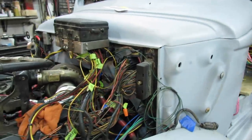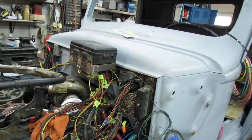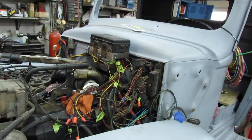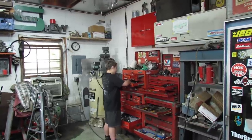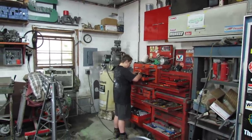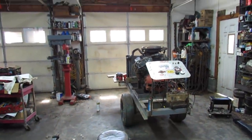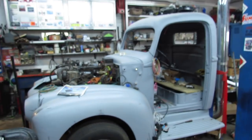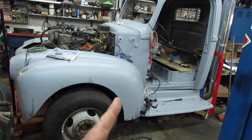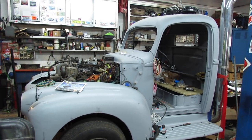Y'all know I gotta pull this thing all apart once I get everything figured out here for paint. So I want to be able to quickly disconnect everything and then put it back together. That's an excellent plan. I've got to get that engine in the dually — that's the last major project I know of before I can concentrate on this.